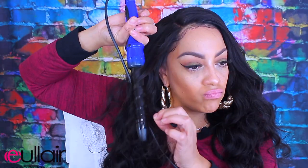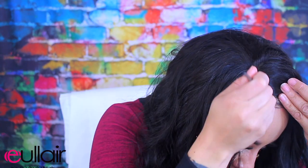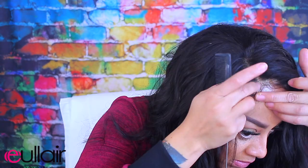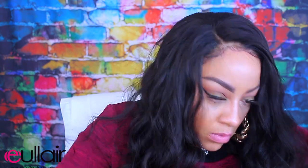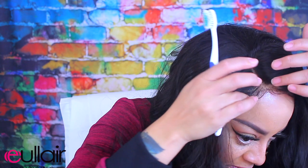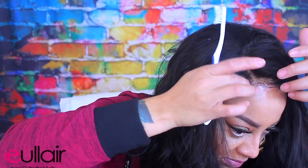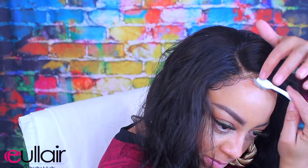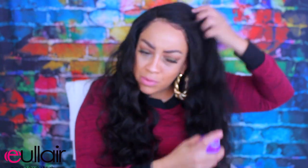I curled this unit the night before the video to save some time. Normally I don't wear 24-inch hair, but when I left the house wearing this unit and went to my local grocery store, I was getting so many compliments on my hair. If you want your wigs to stay down for a couple of days, you can definitely use the tape method. There's also the glue method, which I showed you guys a few days ago using the Aquabond wig adhesive glue.